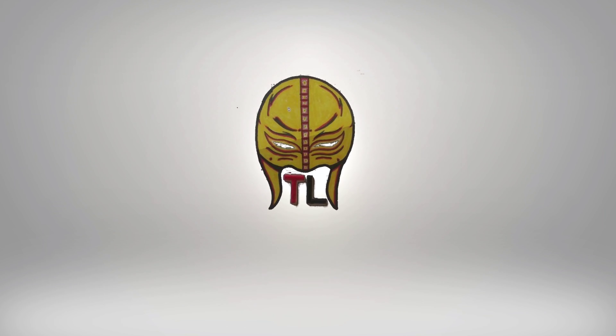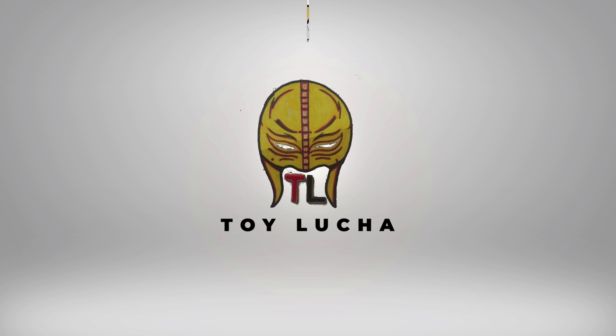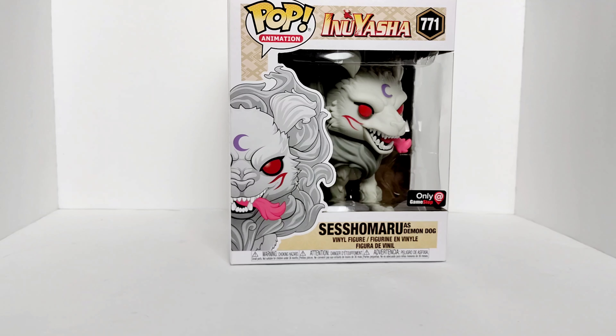Alright, so here we have the front of the box — Sesshomaru as Demon Dog, number 771, from Inuyasha Pop Animation. And as you can see right on the corner: only at GameStop.